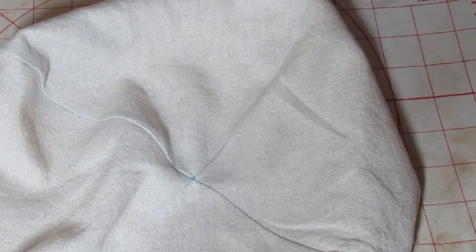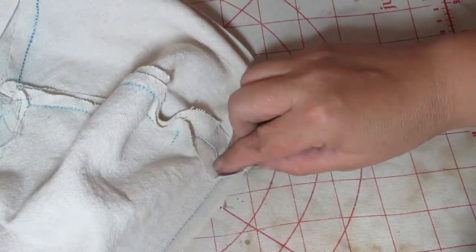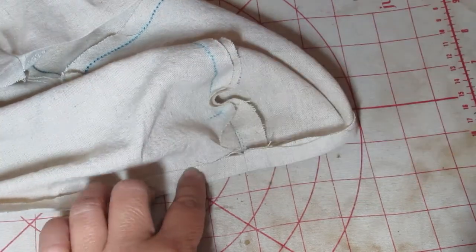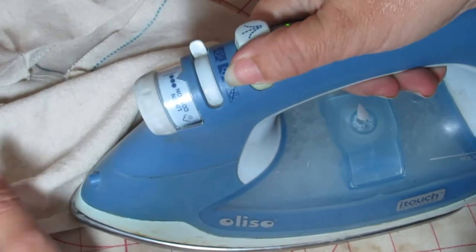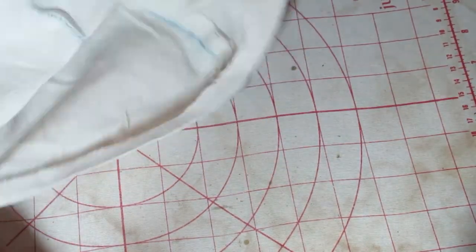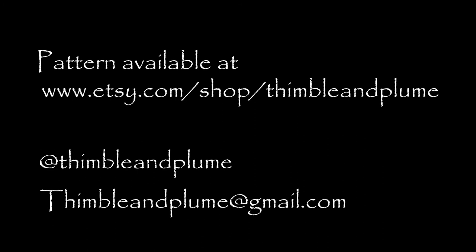Next you're going to basically repeat everything we just did with the lining. You have a choice — you can choose not to stitch down the seam allowances if you don't want to. Do make sure your seam allowances are pressed to one side at the very least. Then fold up the hem at the fold line and press that down along the entire bottom of the lining. Now your crown and lining are ready for the next step. In the next video we'll be talking about how to construct the crown. Thank you very much for sewing along — if you want this pattern you can find it at our Etsy shop, and please like and subscribe if you'd like to see more.